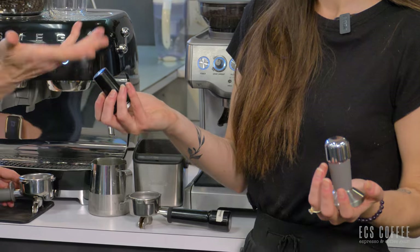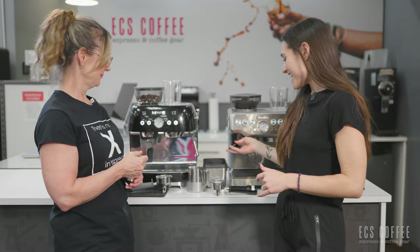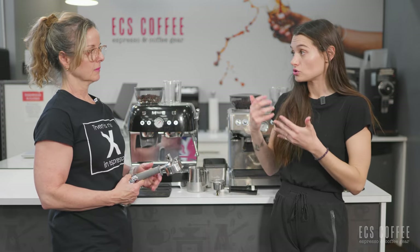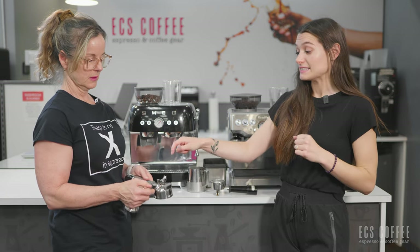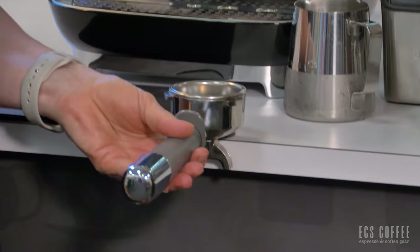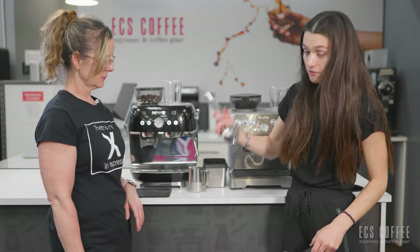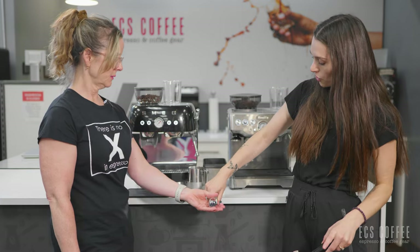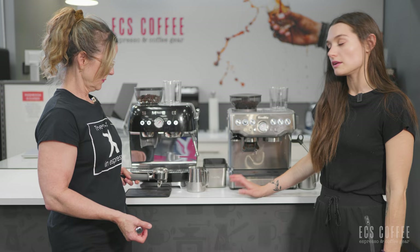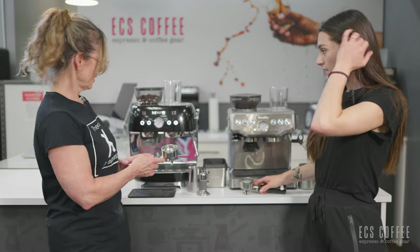We both love the weight on the portafilter, and same with the tamper. The Smeg tamper tucks away while the Breville has a spot for it to sit up on top, but both are noticeably weighty compared to what we're used to. The Smeg portafilter doesn't lay completely flat, however if you're tamping you have the rubber on the back so you can put it on the corner of your countertop and it's not going to damage the countertop at all — and then you can press down and it'll help to keep it level.